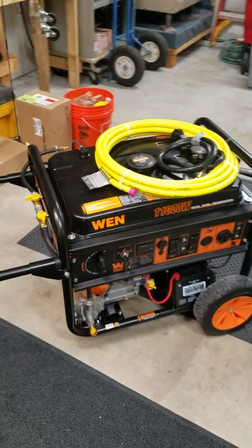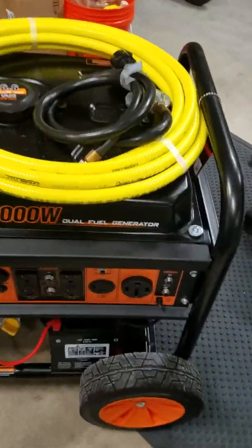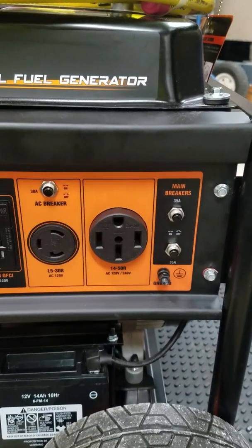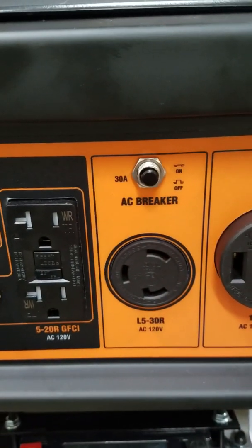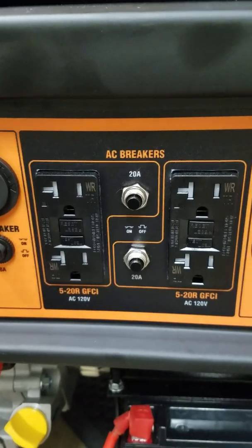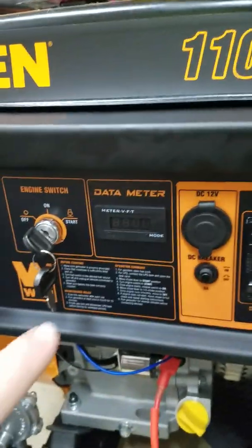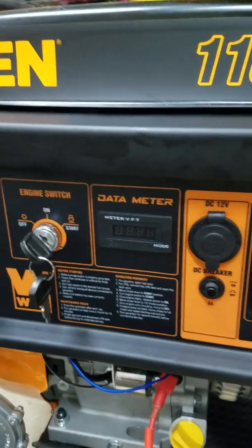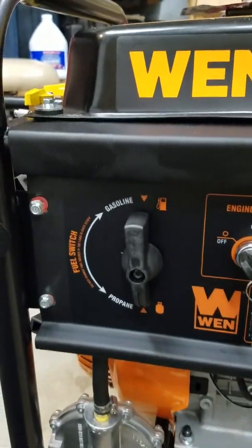I selected this particular unit specifically because it's got a 50 amp output — though it actually doesn't have a true 50 amp output, and I want to clarify that. It's got the 50 amp RV plug, but if you look at the main breakers you're only getting 35 amps. Then on the 120 twist lock that's a single 30 amp, and of course your standard GFI 20s. It's a nice unit — it gives you a real cigarette lighter, a meter showing output voltage and frequency, and a time odometer. It has electric start, and it's a dual fuel unit with gas or propane.